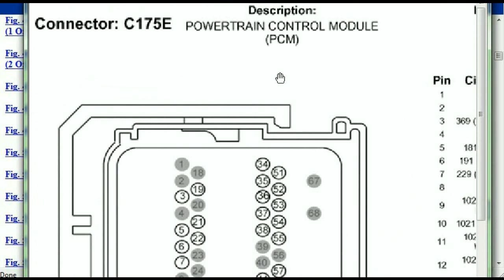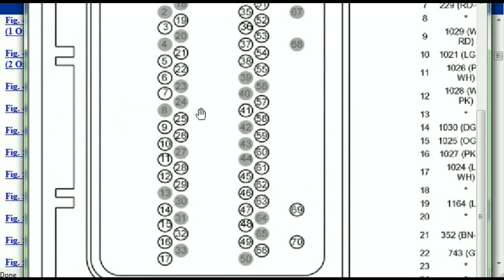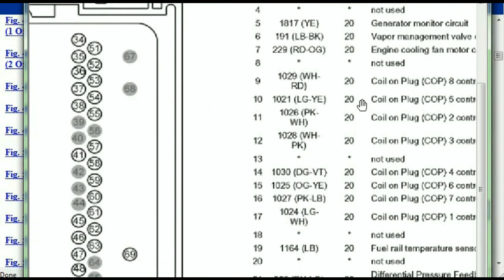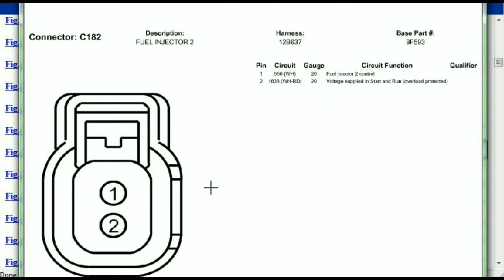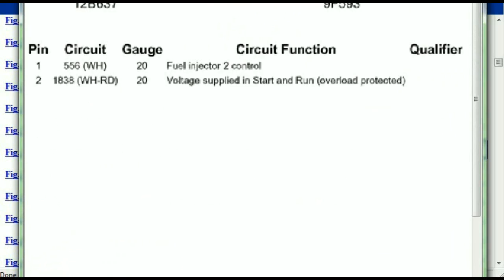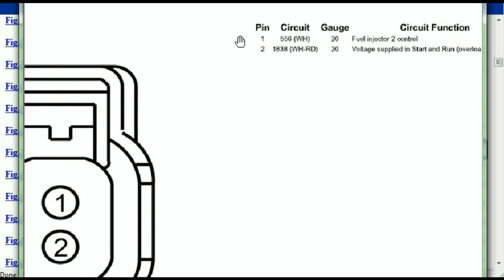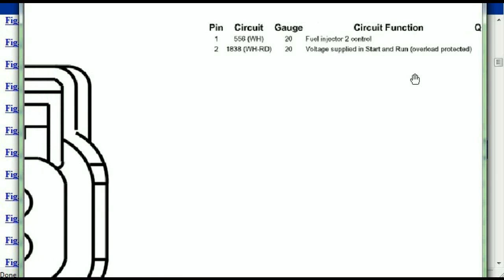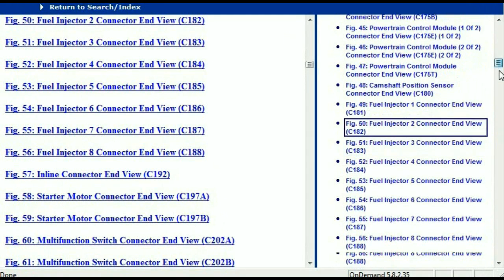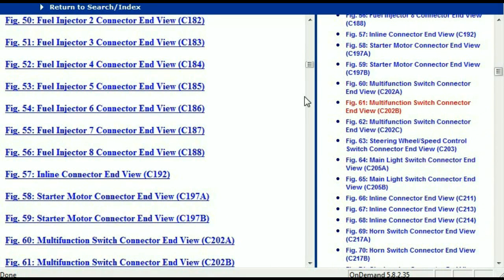If we were to open the electrical diagram for the powertrain control modules, the pins we are looking at here and their colors are also going to match and correspond. For any other connector, all you just have to do is select it and you're going to be given the information — the description, the harness, the number, and the base part number. If you want to look for it online, you can use that base part number. The pins are explained, with pin one representing the fuel injector control and pin two being the voltage supplied in start and run. All that is explained for you.